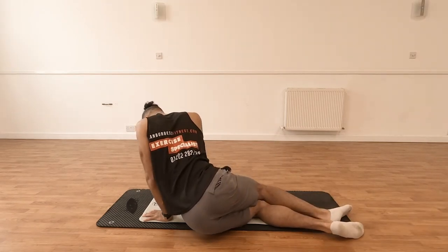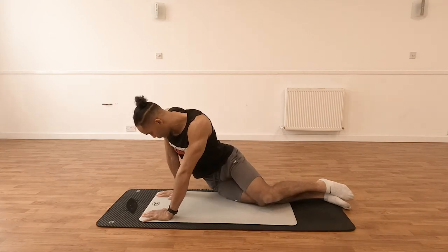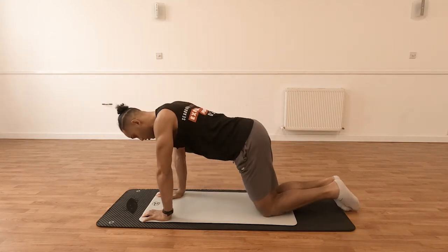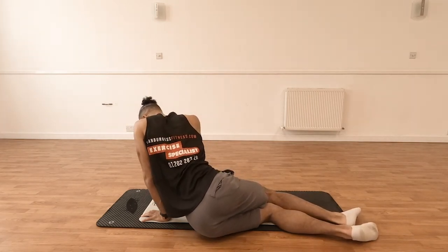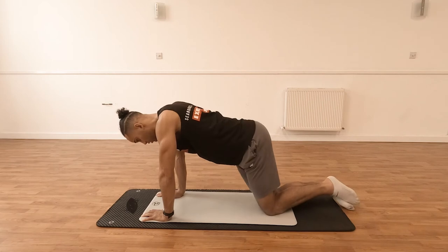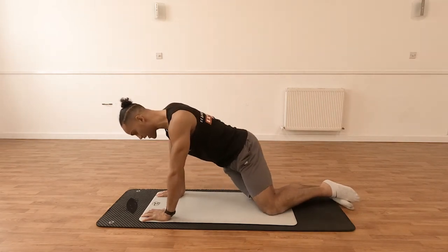If you're feeling really flexible, you should be able to try and get your hips on the ground without having to compensate by shifting the upper body too much or the arms excessively bending. That's when you know you're really getting the maximum stretch out of the joints.